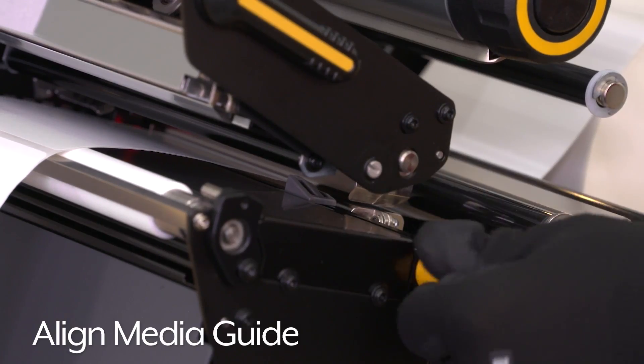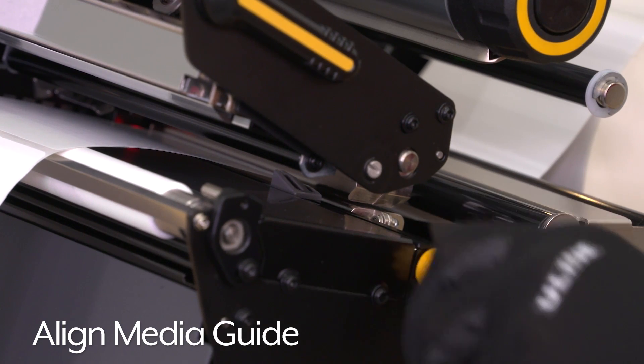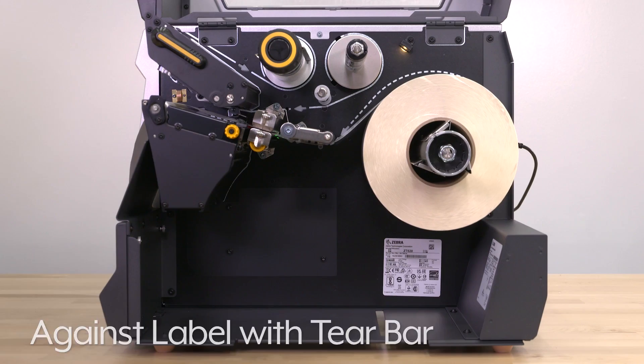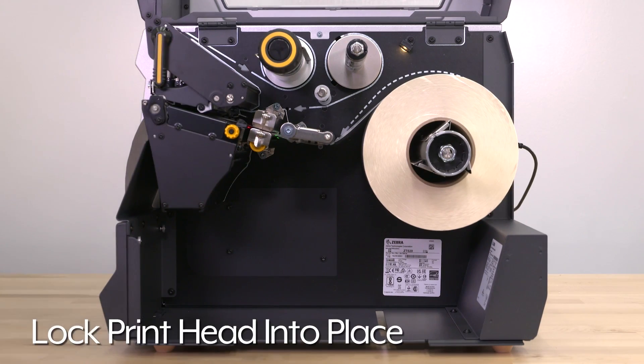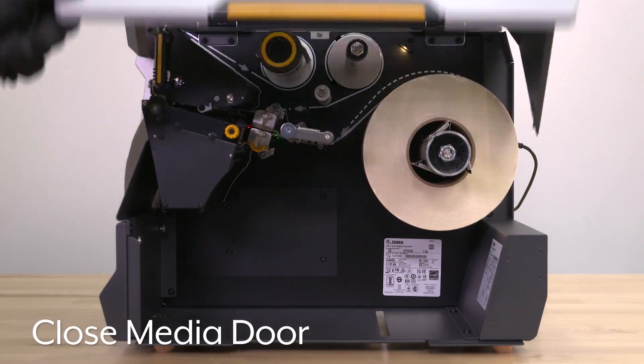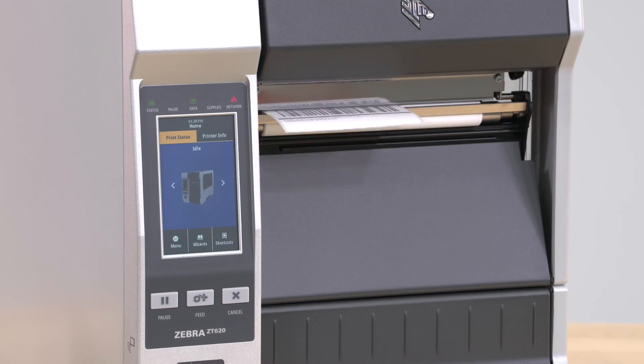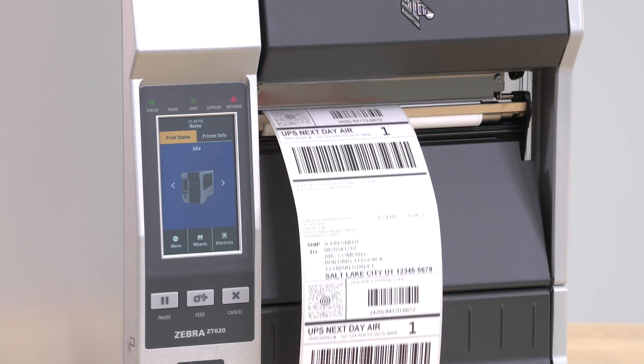Align the media guide against the edge of the labels. Align the end of the first label with the printer's tear bar. Lock the print head into place and close the media door. Press pause to calibrate the printer. It is now ready to print direct thermal labels.